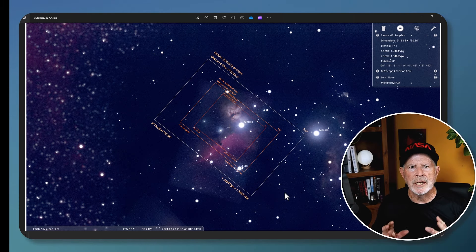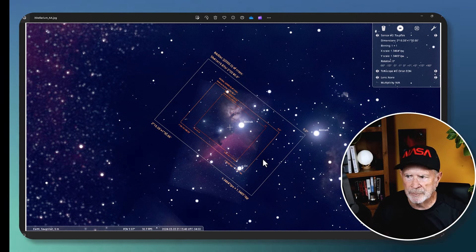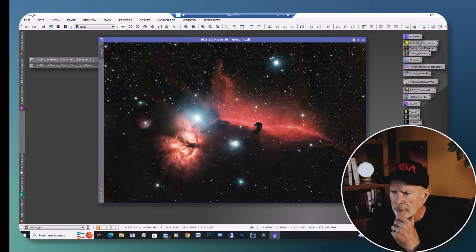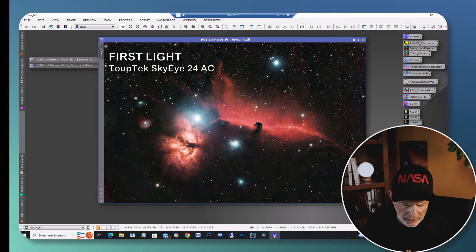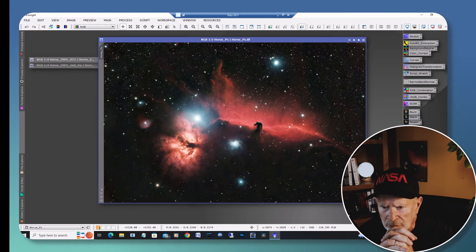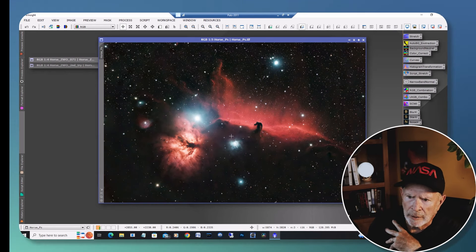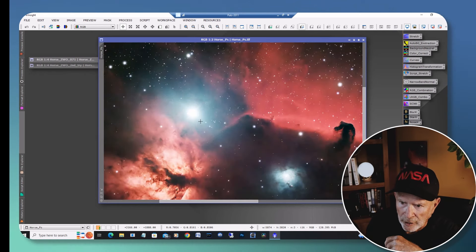Having this wider field of view almost negates the need to buy another telescope. Let's take a look at the examples. Here is the first light of the Topec Sky i24 AC camera on the Horsehead Nebula — it's just gorgeous. Alnitak came out pretty clean with just a little bit of a starburst, and you can see stars within the glow of Alnitak.